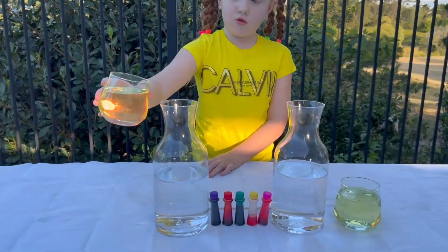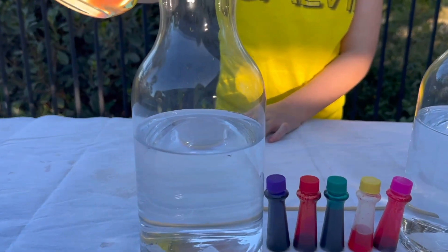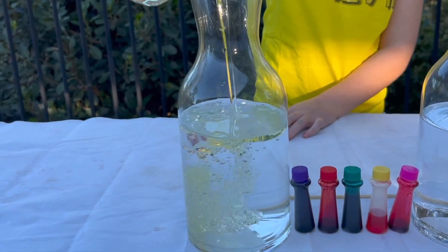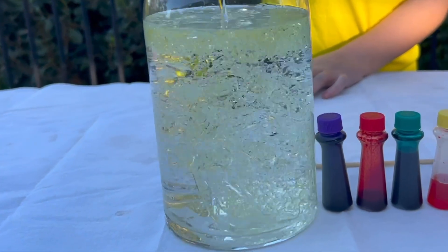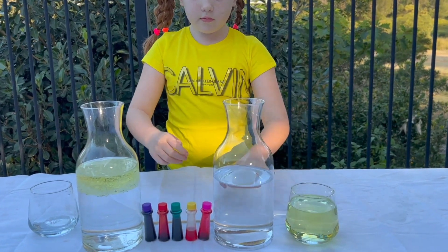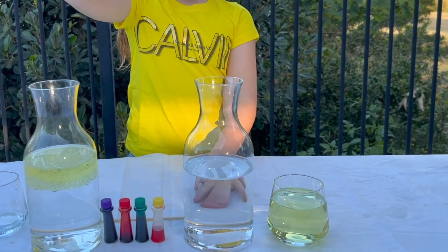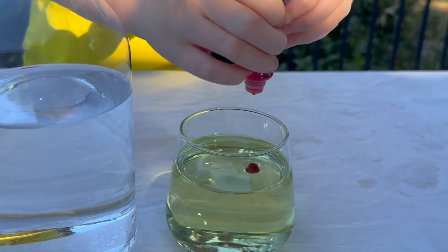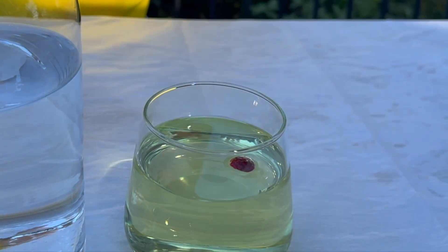So we're just going to pour everything in. Now I'm going to do this one and add drops of fruit curry. That should be enough.